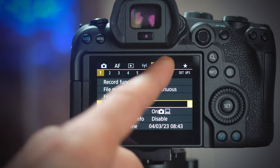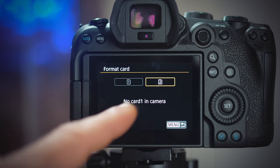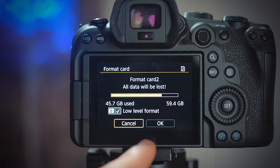The first thing we should do is format the SD card. Put it in one of the two slots of the Canon R6, open the menu, go to the orange symbol menu, select Format Card, and select the low-level format option so the process will be done really thoroughly.